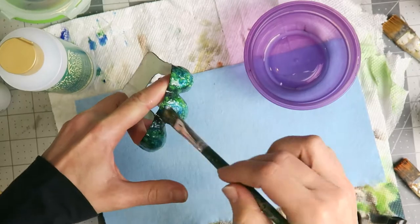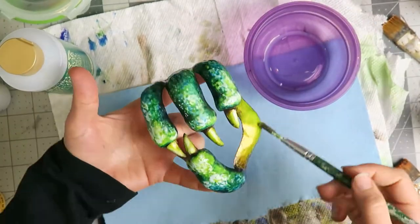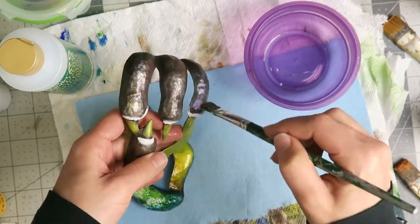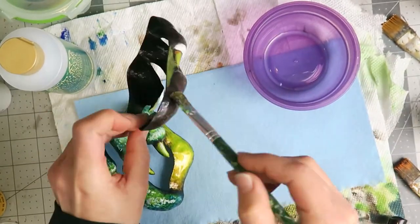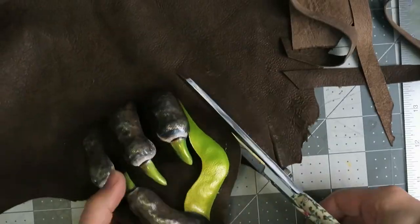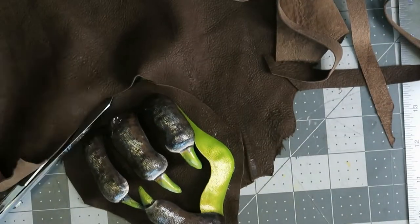I'm using acrylic paints and acrylic sealer because these are thin plastics that can bend. Spray paint would likely crack over time since it dries brittle, but the acrylics will bend with the piece without cracking. I also sealed the brown claw to set that white paint before going back and blending it in better.